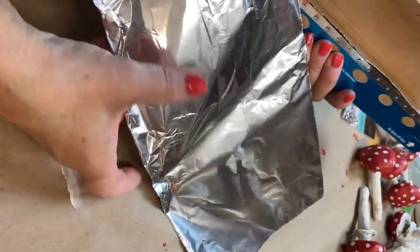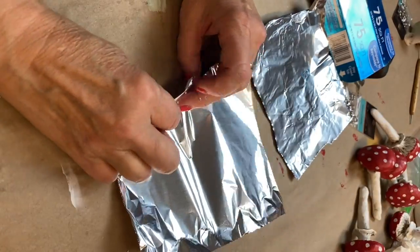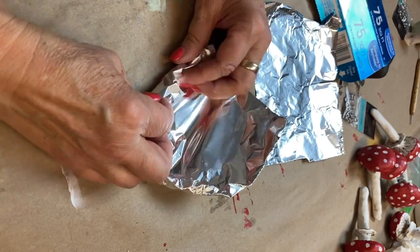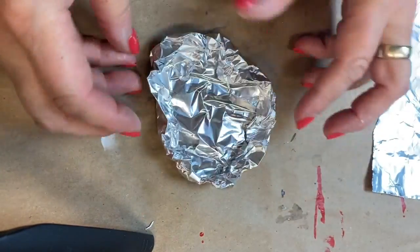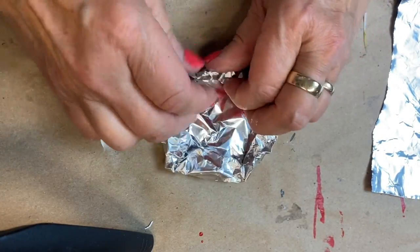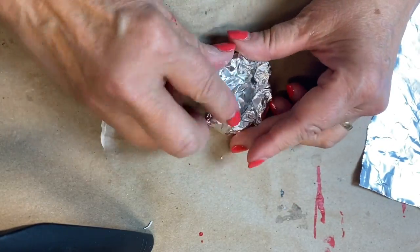I start by taking some regular aluminum foil and cut a strip about 8 inches wide, then tear that strip in half so you have roughly an 8-inch square. Begin to roll the foil loosely inward to form a circle shape. You want to continue to loosely roll the foil into the center to create a roughly 2-inch cap for the mushroom.